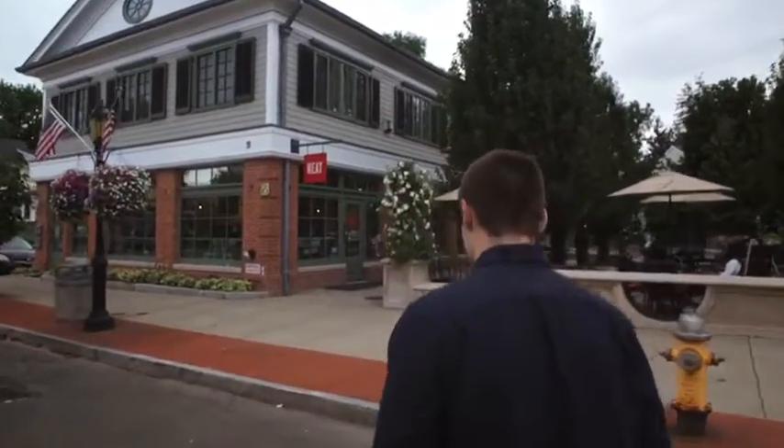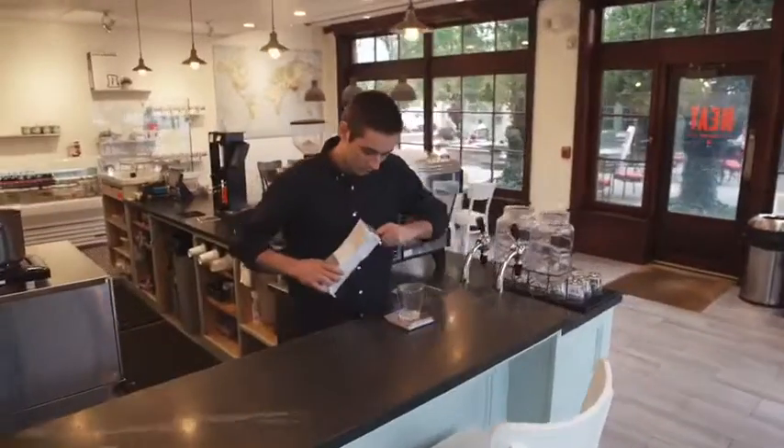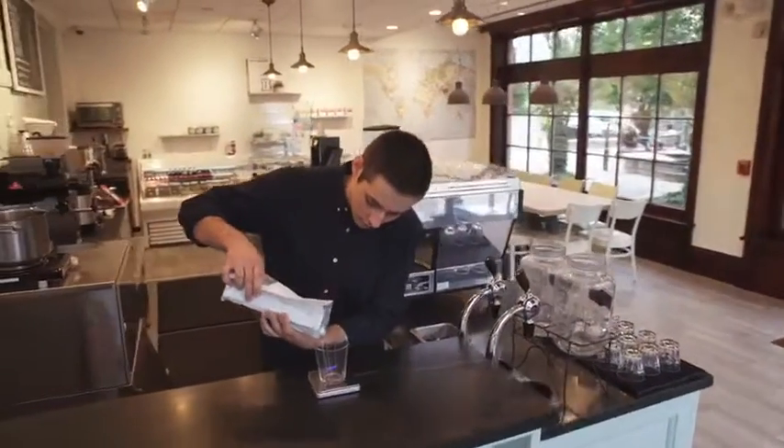Hey, my name is Kosh. I'm a roaster and a barista here at Knee Coffee in Darien, Connecticut. Today I'm going to be making a signature drink inspired by the New York Egg Cream.